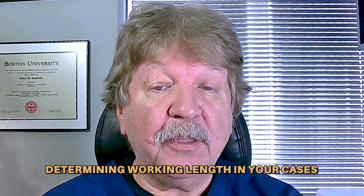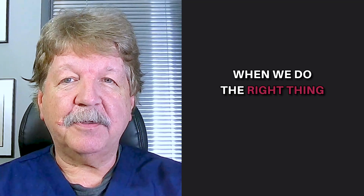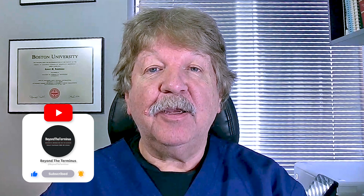I hope these tips will help you with determining working length in your cases and getting a better result overall. Remember, when we do the right thing, both of us get better — patients and clinicians. Please remember to subscribe, check in frequently for new material, tell your colleagues and friends, and don't forget to like. I thank you again for joining me. I hope you can join me again soon when we go on another trip beyond the Terminus.